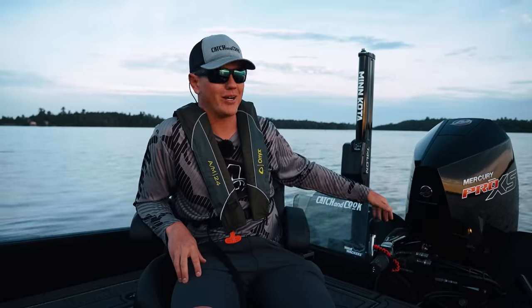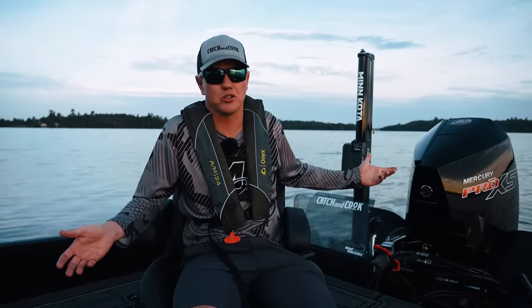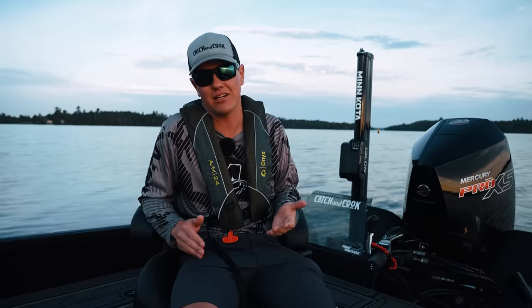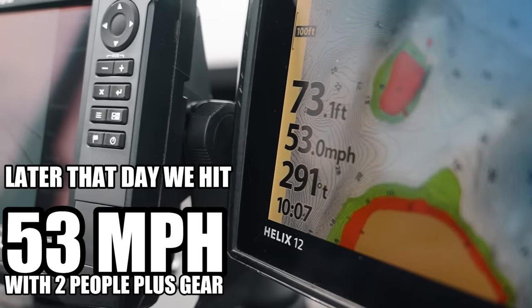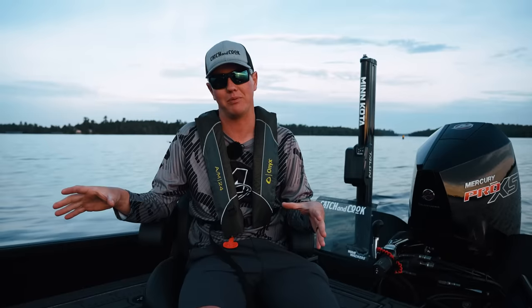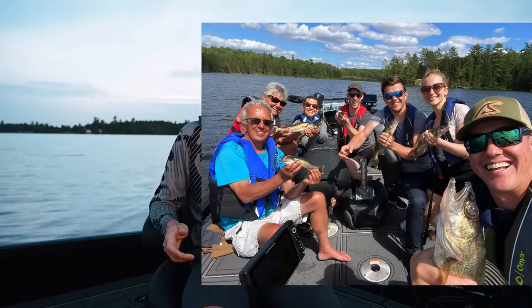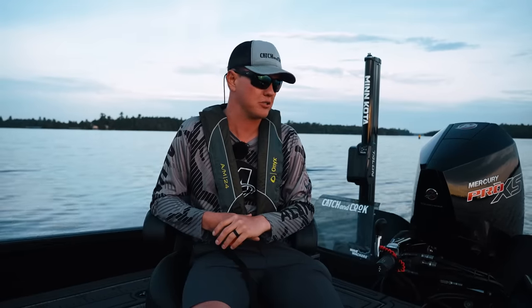First impressions on the Merc Pro XS — this thing's a beast. I can see why so many of the pros, so many of the tournament guys are using these motors. It's fast. The fastest I've seen on this boat on the GPS is 52 miles an hour. That was by myself, half a tank of gas, minimal gear. With a ton of gear, my entire family was in here and I still hit about 45 or 46 miles an hour. So it's really easy to hit 50 miles an hour with this boat.